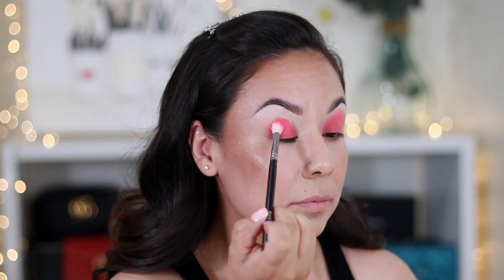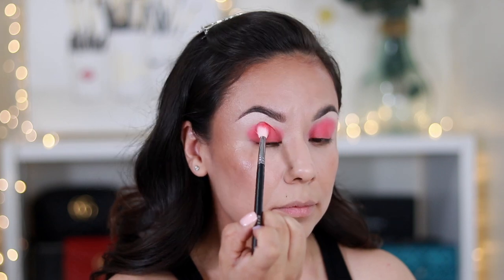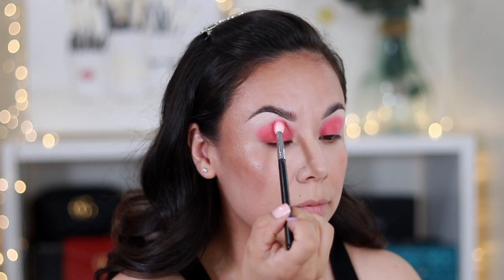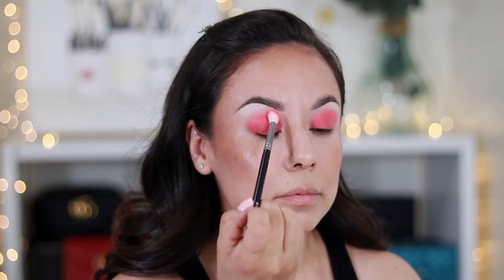As you can see, I'm just tapping that in. If you feel like you got too much, you can always take some off your brush and put it on the back of your hand — or sometimes I just have a little towel on my desk when I'm doing my makeup.